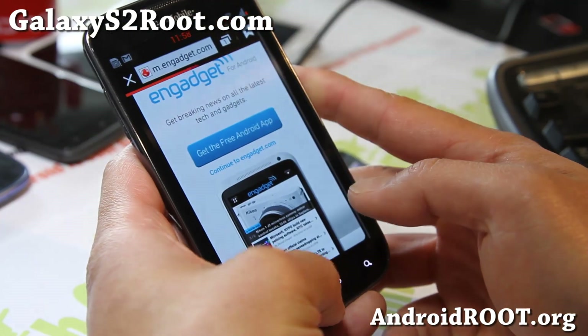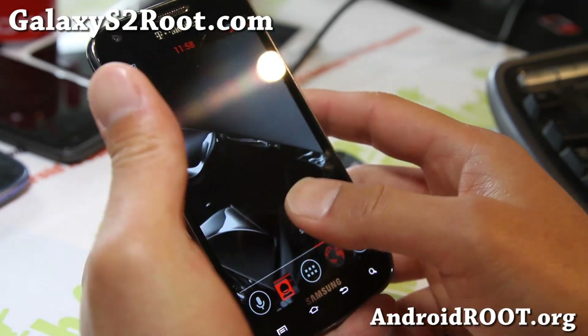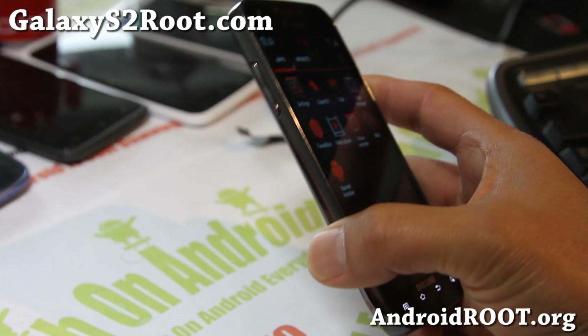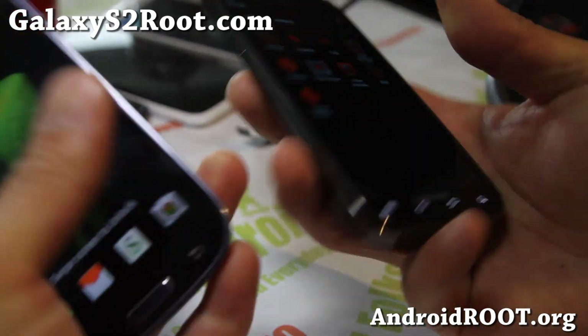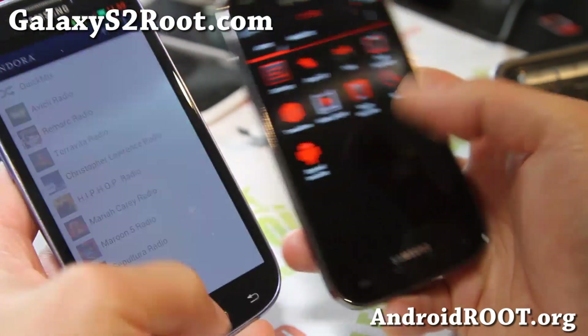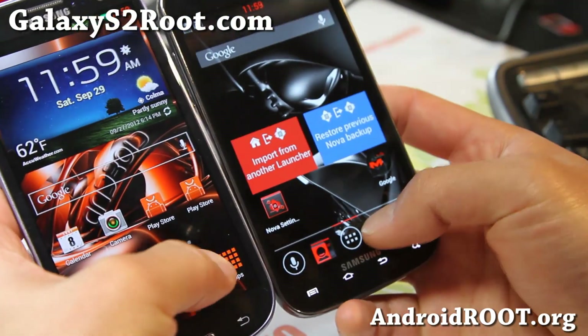As with Jedi Mind Trick, the UI — I just feel like it's really fast. It's actually faster than my Galaxy S3. I actually have one right here. This one is running — this is my Sprint version. Let's kind of just play around.